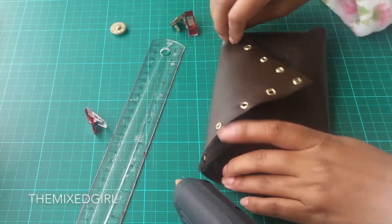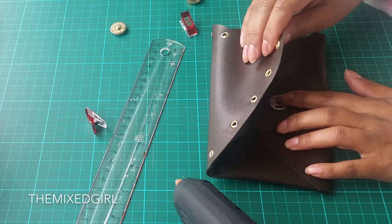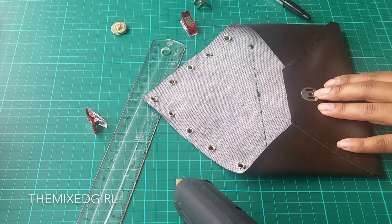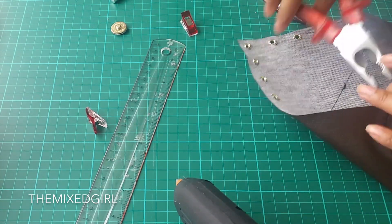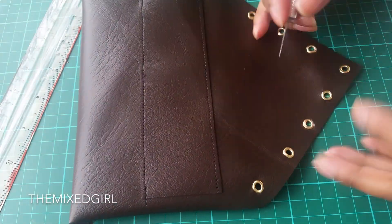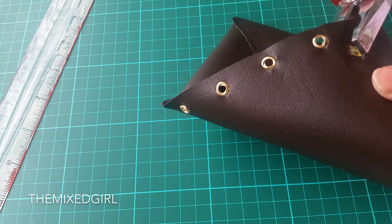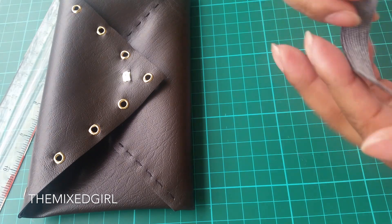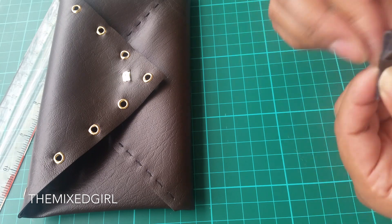To finalize the bag I added my magnet fastening. As the fastening showed up on the outer part of the bag, I decided to conceal it by making a small bow out of scrap material.